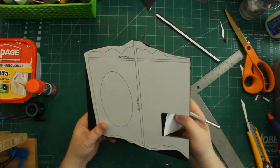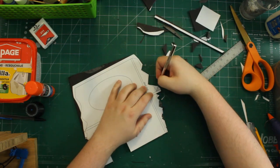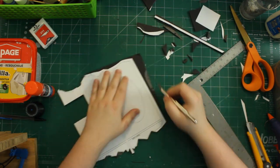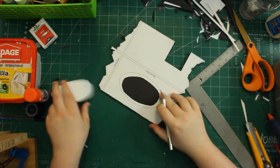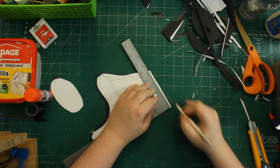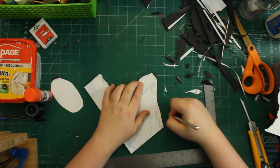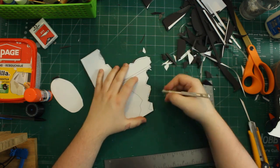For straight edges that need to be accurate — like the bottoms of the templates that connect with the ground — I used my carpenter's square. Everything else is more or less freehand because this is a ruined building, so I don't have to worry too much about precision. With a sharp blade this process should take minutes; it's pretty easy.